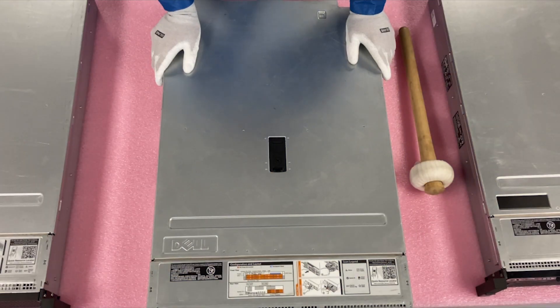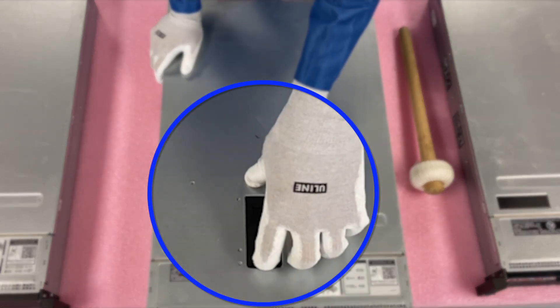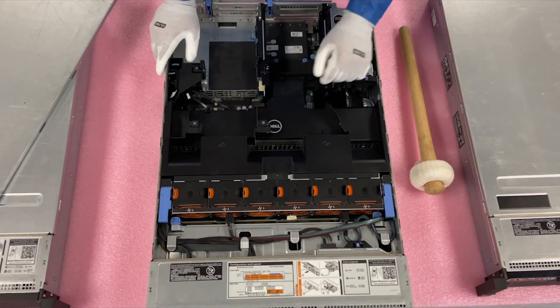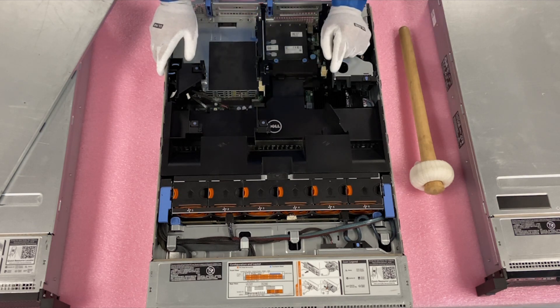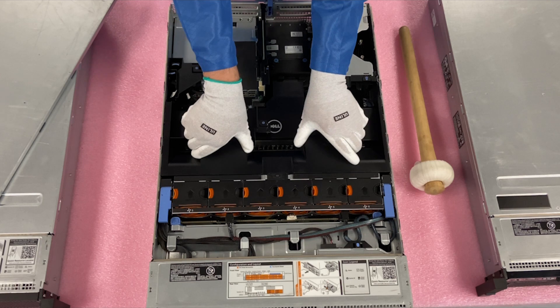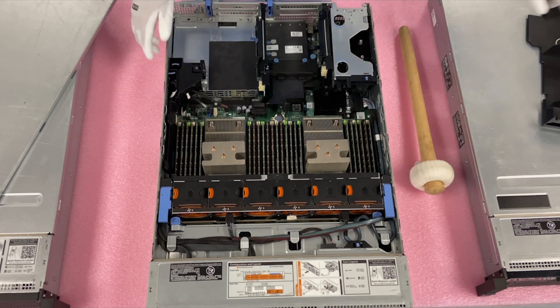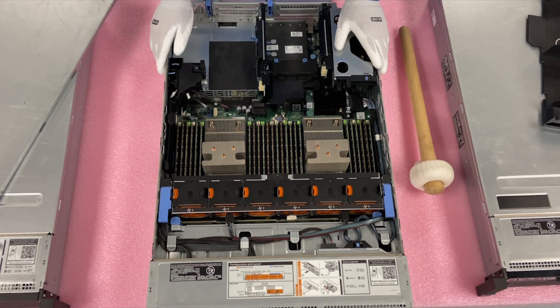We're going to show you the inside. This is about the different chassis, but going over the whole chassis seemed like a good idea too. So we're just going to pop the top open. Right here you're going to have your air baffle. The nice thing about the air baffle is it has some information on top of it — CPU one, CPU two, and all the DIMM slots, which we talk about in some of our other videos in this series.